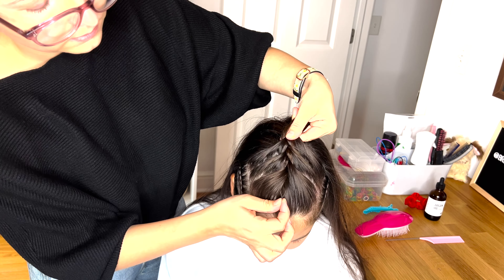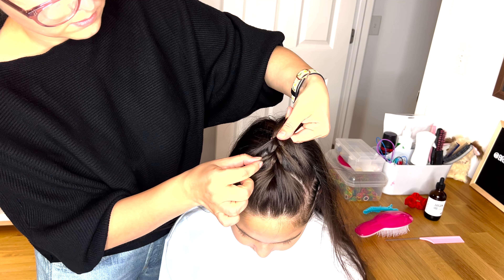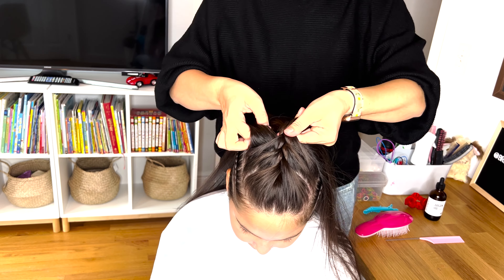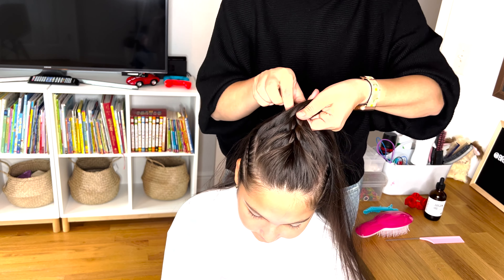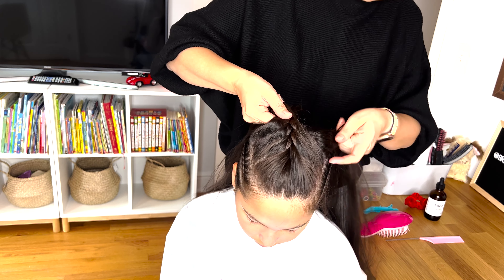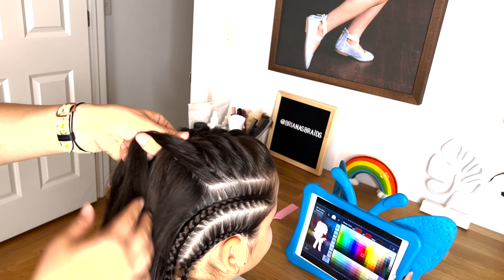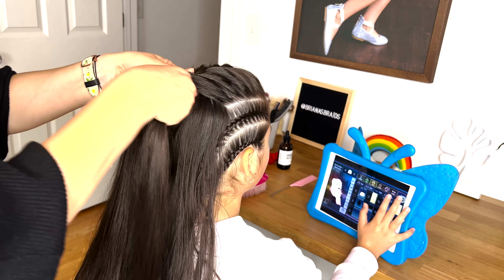So we are doing a simple French braid. Right strand over the middle, pick up extra hair and add it to that strand, then left strand over the middle, pick up extra hair and add it to that strand. To add volume to the braid, I will go back and gently tug at the edges to give it a little more volume. I'm not tugging on the actual braid but just at the added strands of hair that we've picked up.